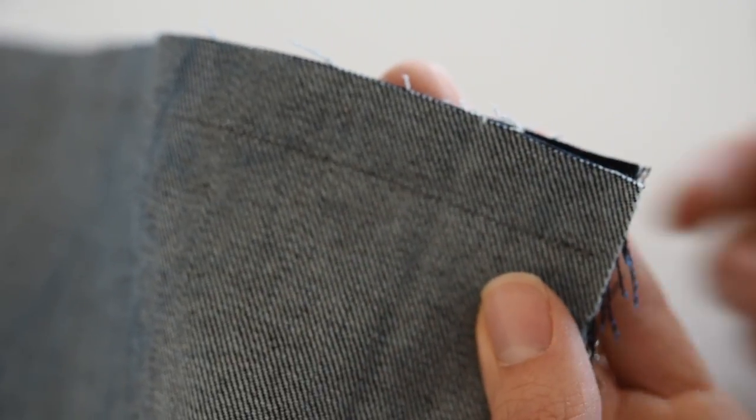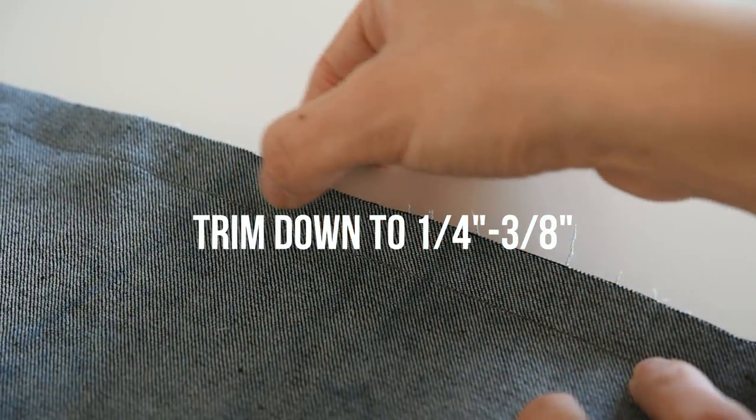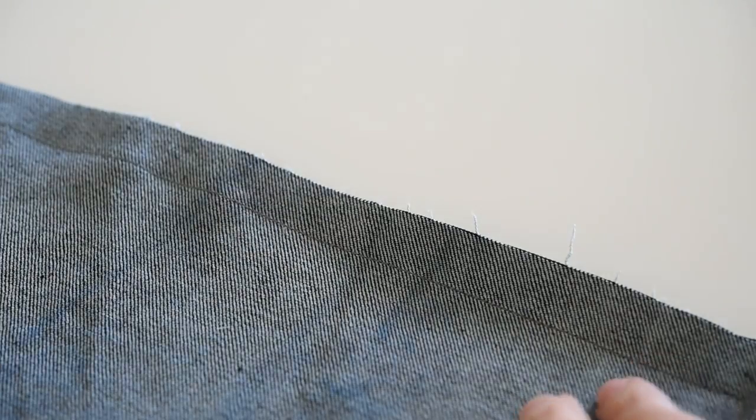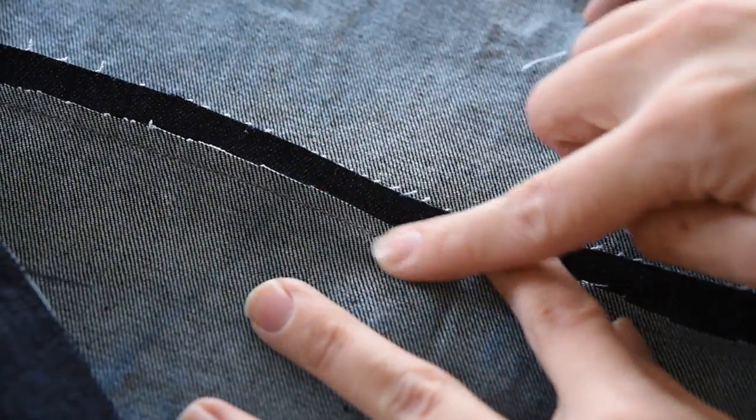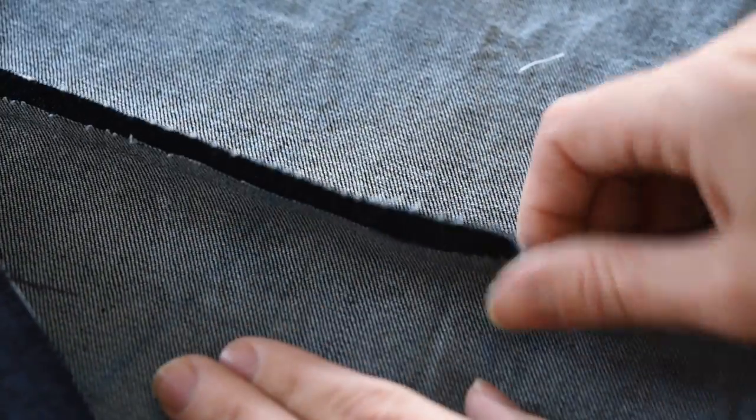You're not going to be doing both sides; you will only be trimming one side. I'm going to trim this down to about just over a quarter of an inch. Now that this side has been trimmed down, we still have this long edge of our seam allowance.